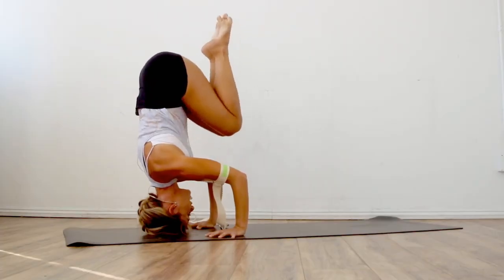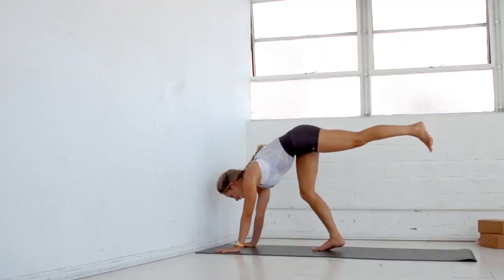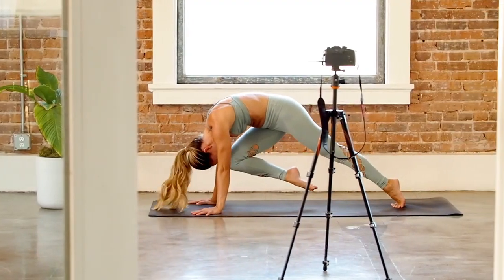I am so excited to give this to you guys, and I know so many of you have asked me for this. I know that with time, with practice, with dedication, with following my cues and my directions, you will be able to do a handstand.